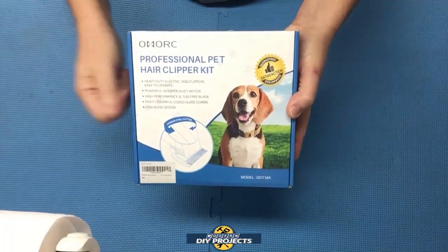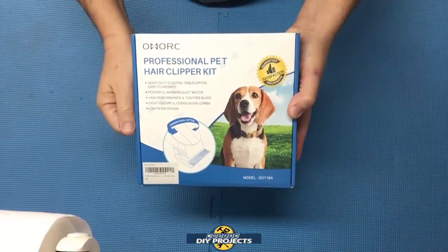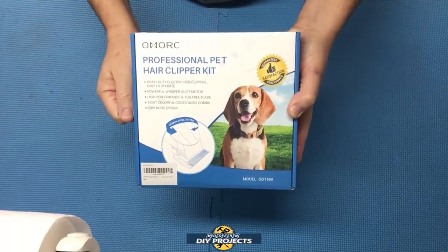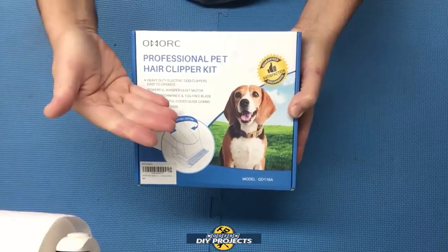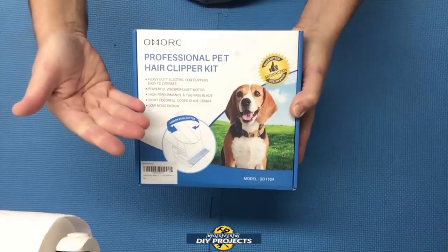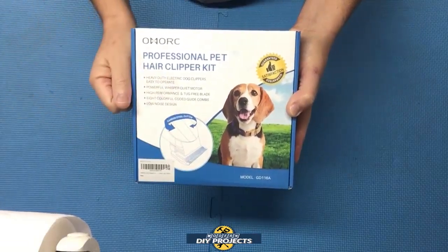Hello everyone and welcome! Have you been looking for a great set of clippers to take care of man's best friend? Well, I think I just found you a great set right here. So let's get into it — today we're going to be looking at the Omark professional dog clippers with a 24-volt motor. I got these clippers for a friend of mine, but before I give them to him I wanted to share them with you guys.